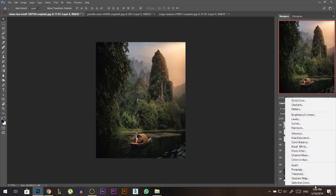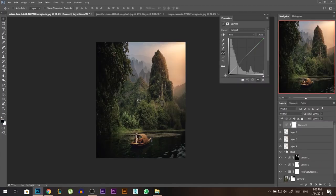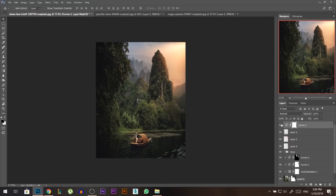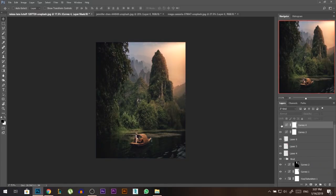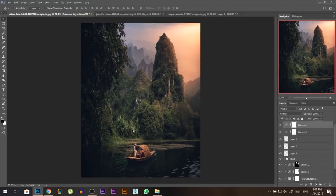Let's color grade the whole image together. I'll go to a curves adjustment layer, pull the black points up a little bit, pull the shadows down slightly, and move the highlights to the left to make them stronger. Then I'll add another curves adjustment layer — in the Red channel I'll add cyan in the shadows and red in the highlights. In the Blue channel I'll add blue in the shadows and yellow in the highlights. In the Green channel I'll add magenta in the highlights. This makes the photo colorful and really nice.